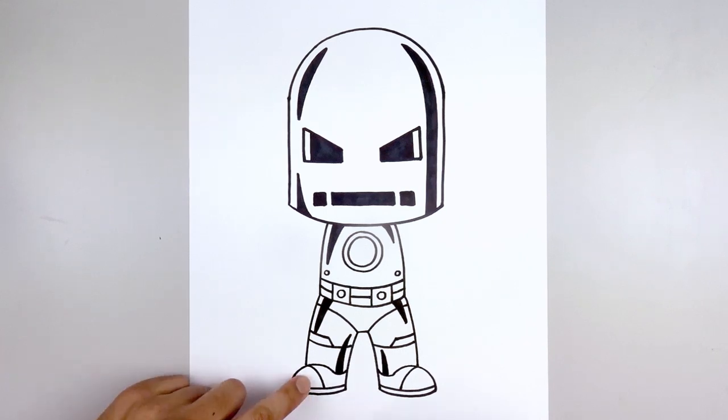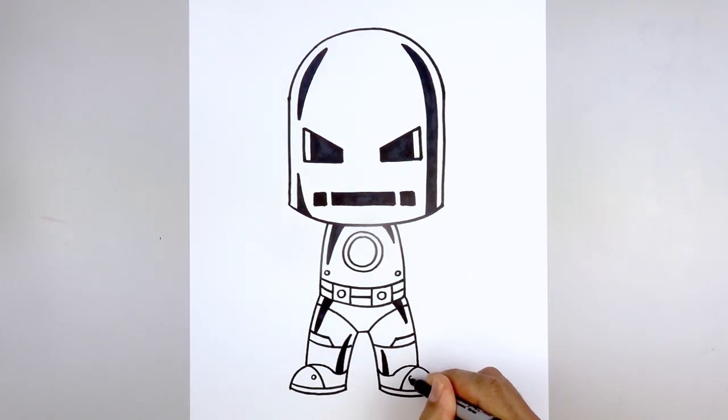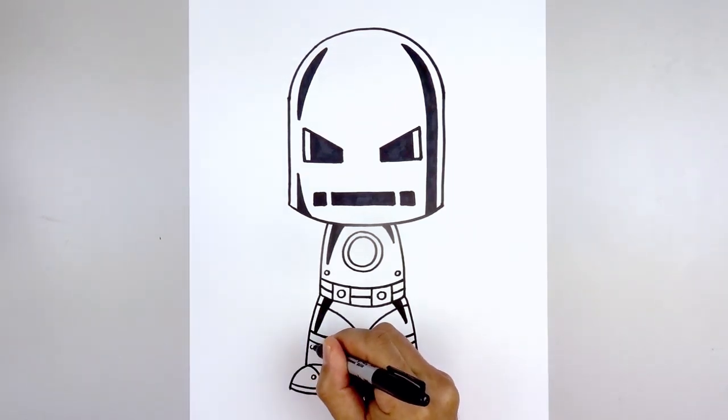Now we're just going to add a few rivets across the leg. Let's start with the front of the foot — add a small circle, and the same thing on the right. Now we're going to move up just underneath the knee and add one more.